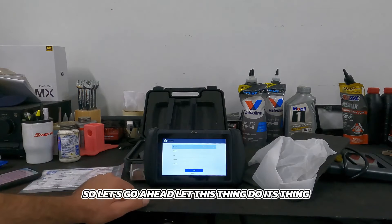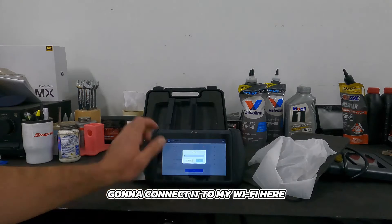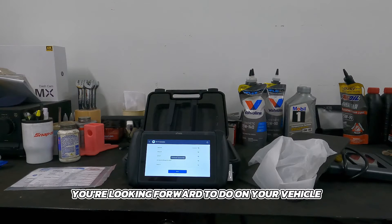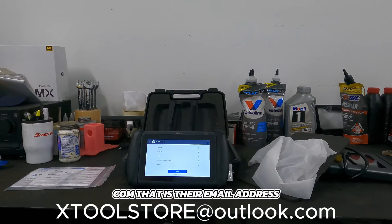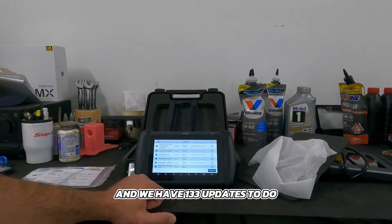Let's go ahead and select English, hit next, and connect it to my Wi-Fi. If you have any compatibility questions about whether this will work for your vehicle or do a specific function, please reach out to xtoolstore@outlook.com — that's their email address. It looks like we have 133 updates to do, since it has free lifetime updates.